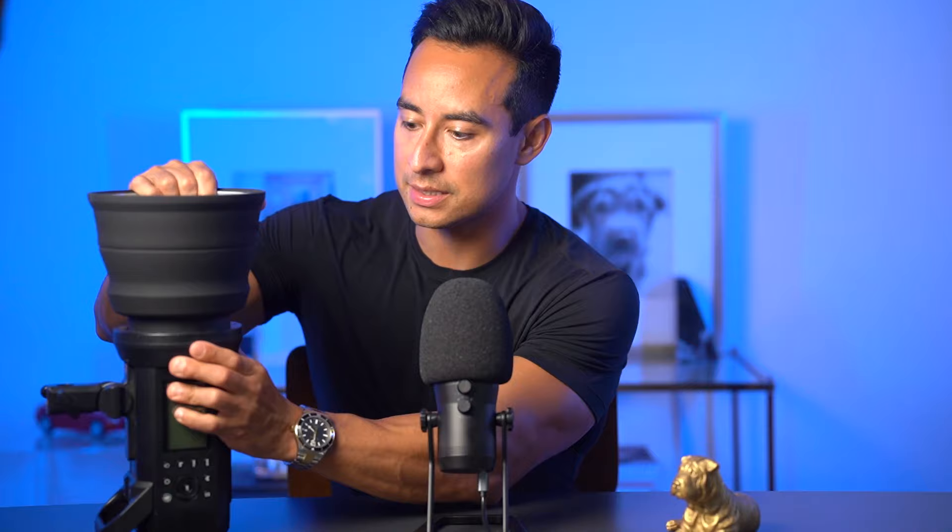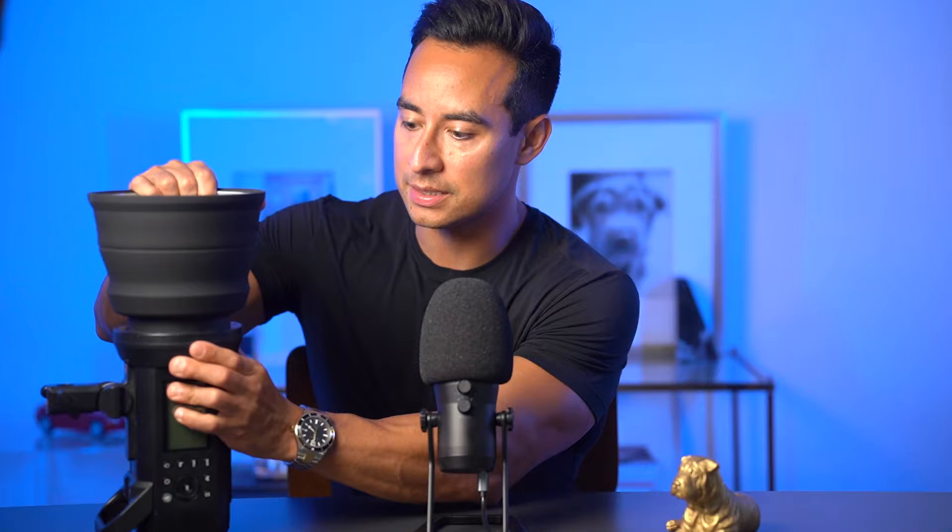Honestly, I'm definitely using the AD400 more now because we have the whole ecosystem living together with the AD200 and the AD400. The one we got has the Bowens mount, since MagMod asked us a few months prior what large modifiers we had. As you can see, this reflector is a little different than the normal one because it collapses, making it a lot smaller for storing and carrying.